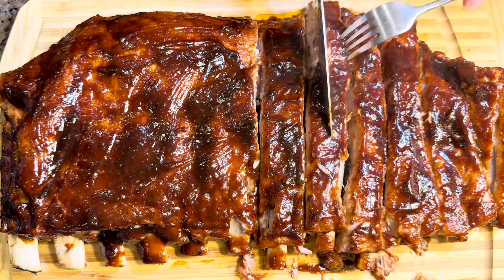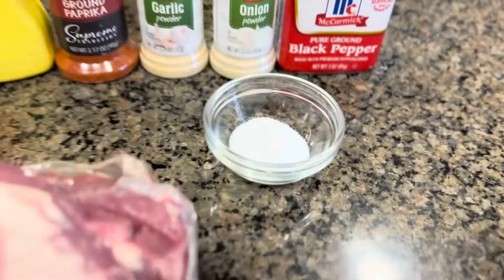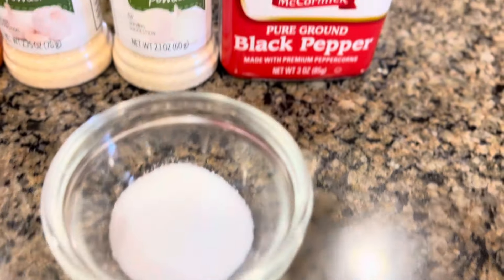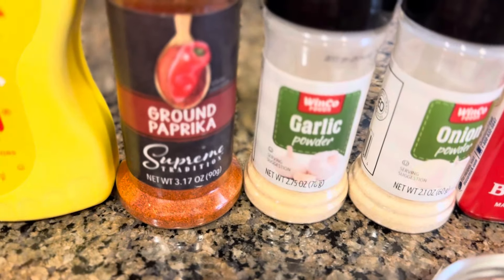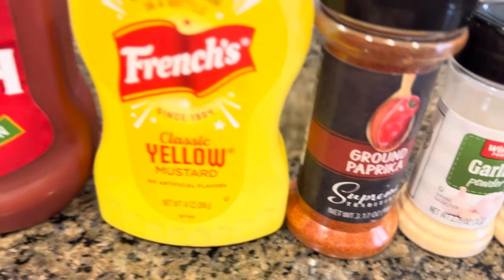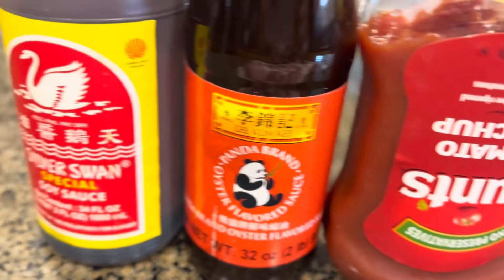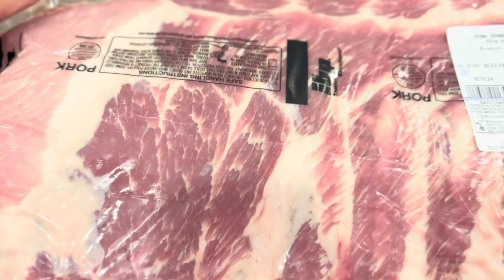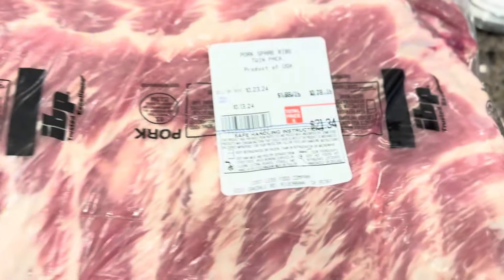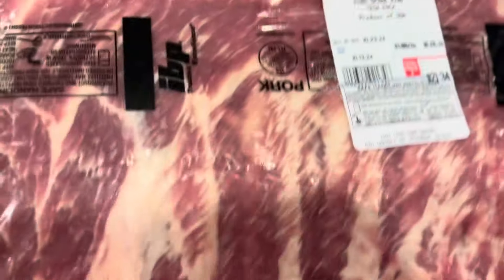These are all the ingredients we are going to use: salt, ground black pepper, onion powder, garlic powder, ground paprika, yellow mustard, ketchup, oyster sauce, and soy sauce. And this is our pork spare ribs. We're not gonna cook all of it because this is a lot — two pieces in one bag — so we're just gonna cook one.